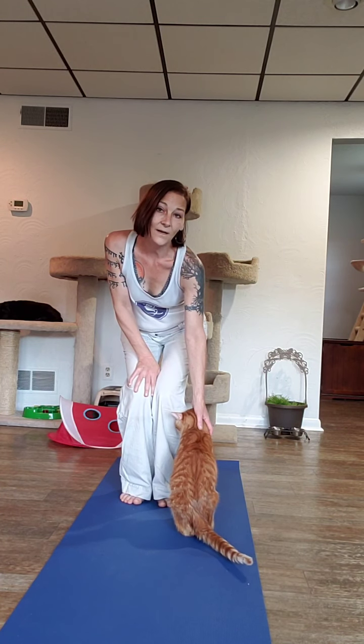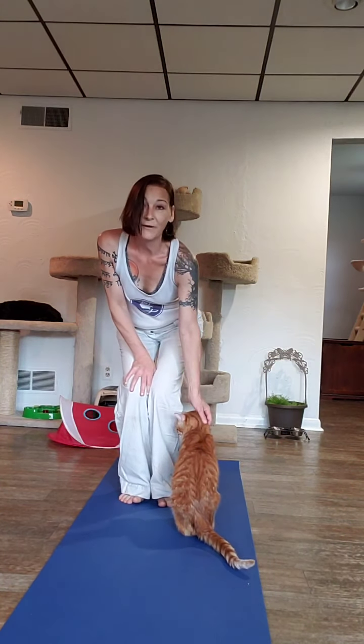Hi Eddie! Eddie loves to talk, and once you get into a conversation with him, he can keep going. I love it — I've never known another cat to talk like him.